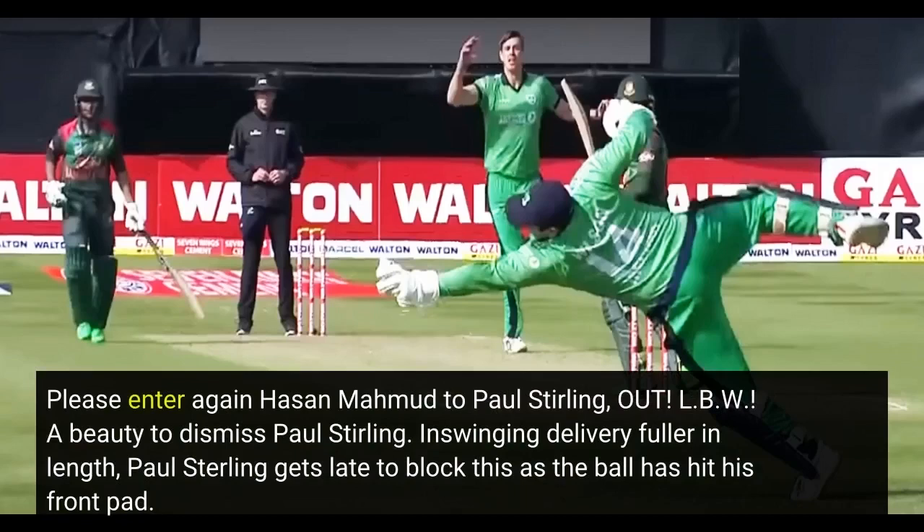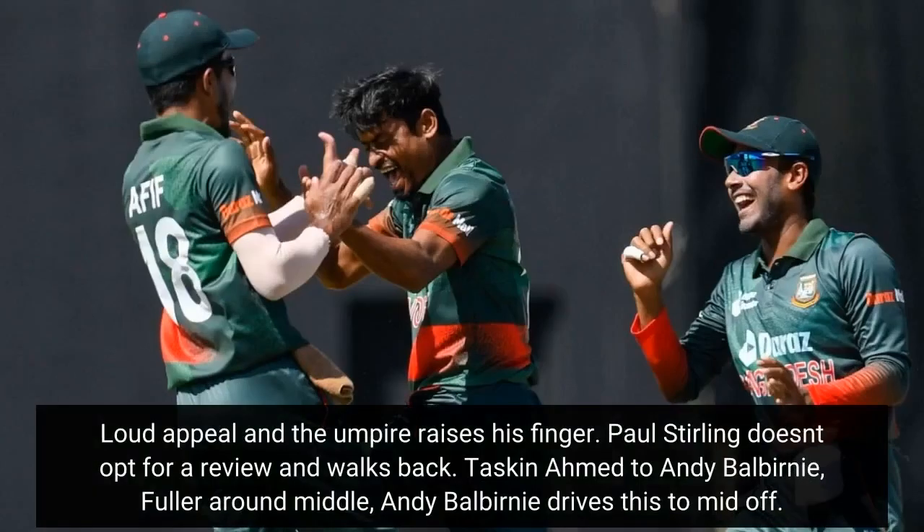Hassan Mahmood to Paul Sterling — out! LBW. A beauty to dismiss Paul Sterling. In-swinging delivery, fuller in length. Paul Sterling gets late to block this as the ball hits his front pad. Loud appeal and the umpire raises his finger. Paul Sterling doesn't opt for a review and walks back.